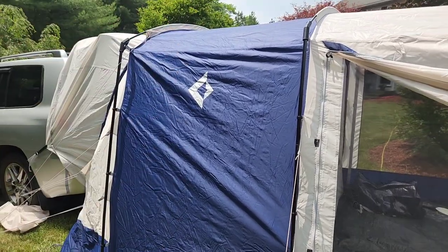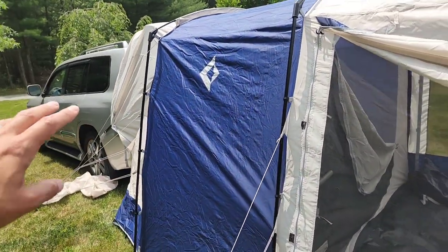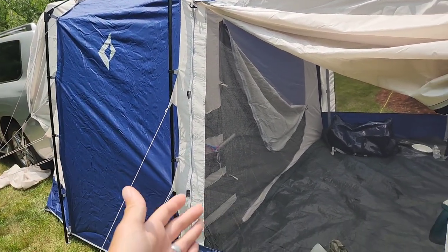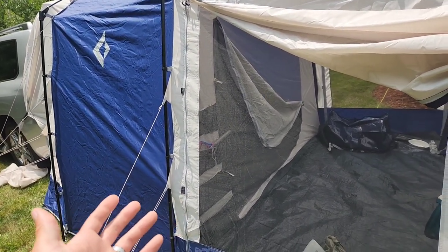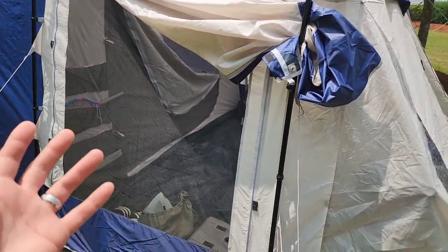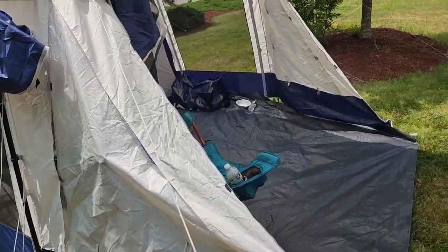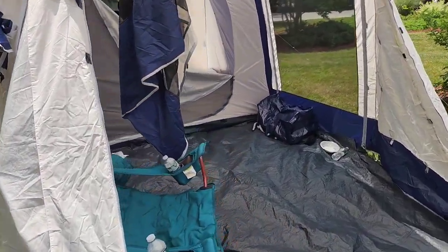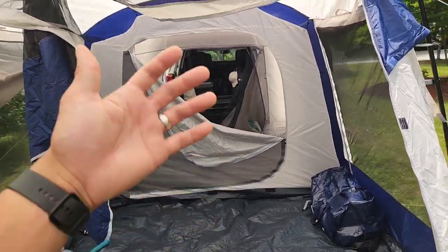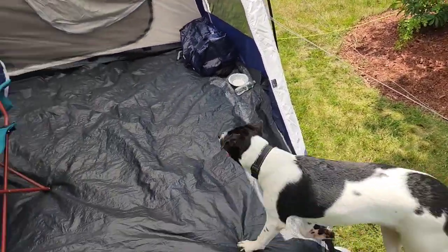We really just want it to be sealed off so we can sleep in the truck and have somewhere to get out, stand up, put our clothes on, and have a little spot for the pup to sleep. He kind of likes to sleep on his own a little bit, so at least he'll have a spot down below covered from the elements. And something that just sets up in five to ten minutes.